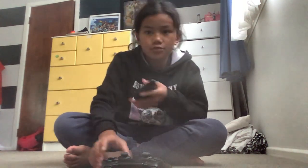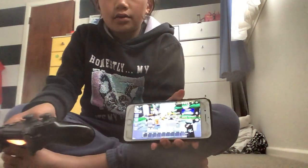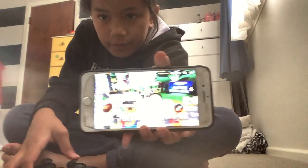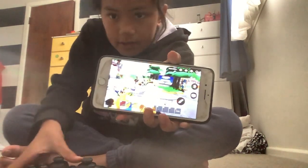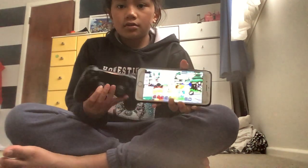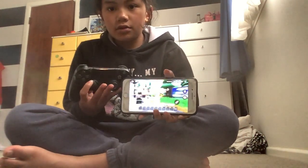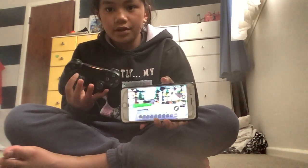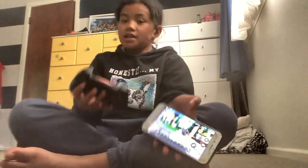I'm going to press on a random game — people walking around, something like that. And now that I'm in the game, I am moving without touching the screen because I am obviously using this controller. It's pretty cool, isn't it? So that is the easy method.